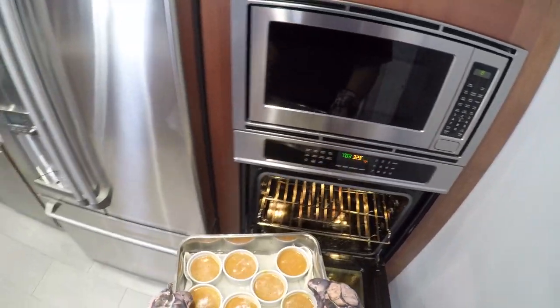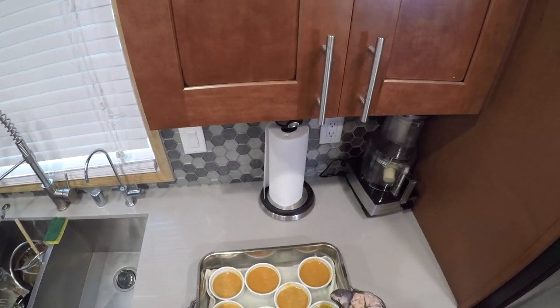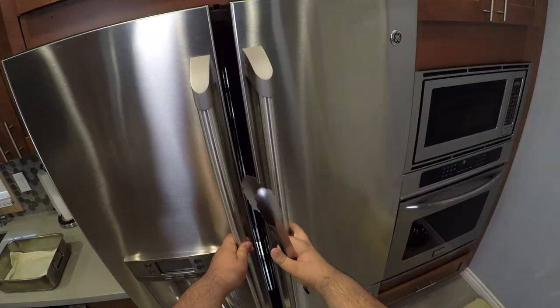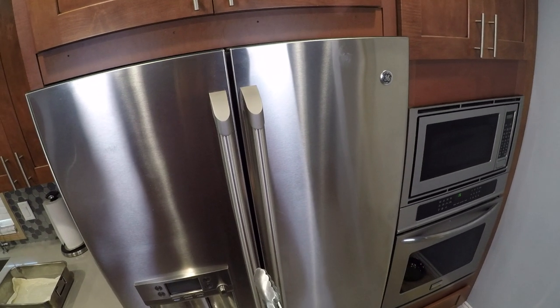Once the timer goes off, take the pan out of the oven and put it on a heatproof surface. Then, using a pair of tongs, transfer our ramekins to the fridge and leave them in there for at least six hours.